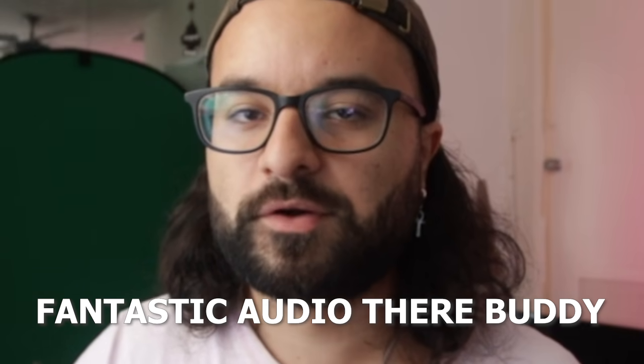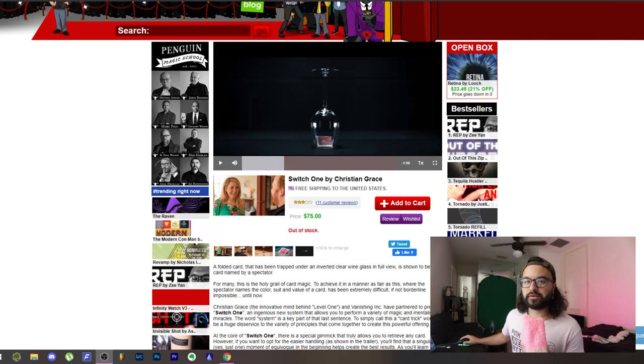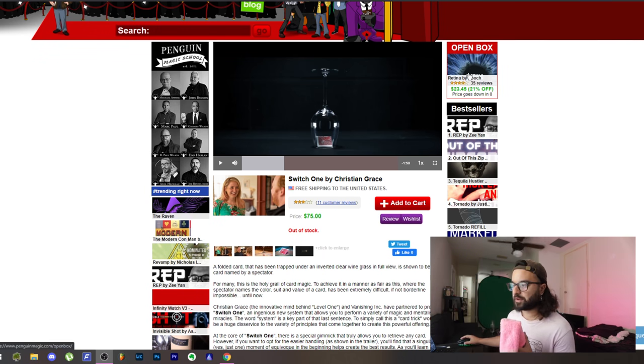Magic beef, magic beef - you know you want it. Today we're going to be taking a look at a video with absolutely zero broad appeal, meaning the only people interested are magicians that may or may not have purchased Switch One by Christian Grace. No broad appeal, no chance for new subscribers outside of magic - definitely the type of video this channel doesn't need. However, I'm here to still make the video.